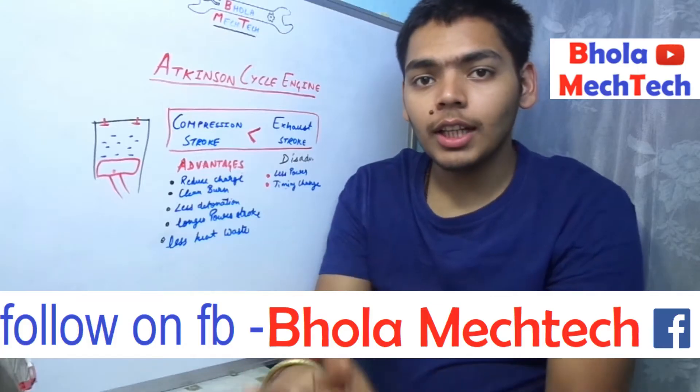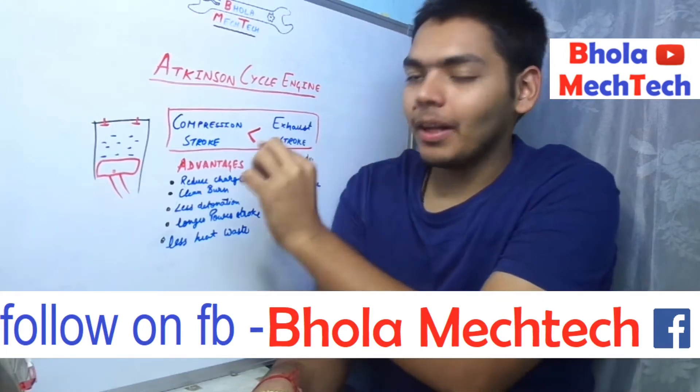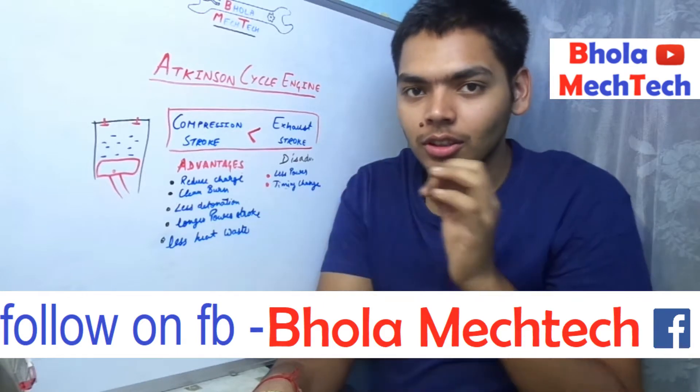First of all, the main concept behind this engine is that the compression stroke is less than the exhaust stroke. I want to explain the complete working of this engine.